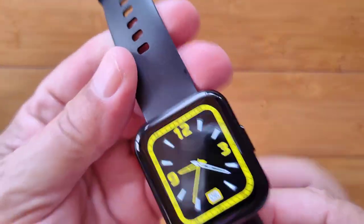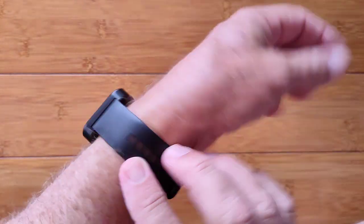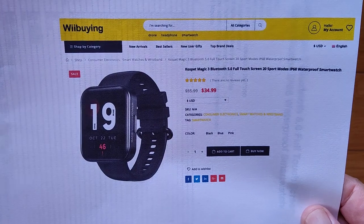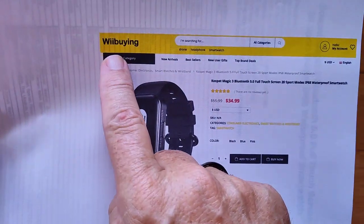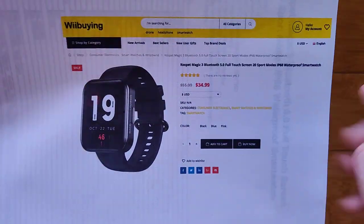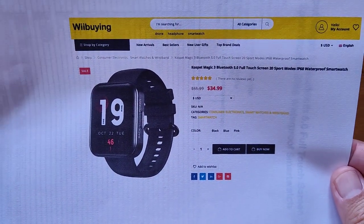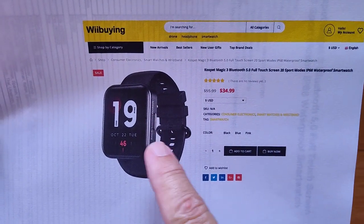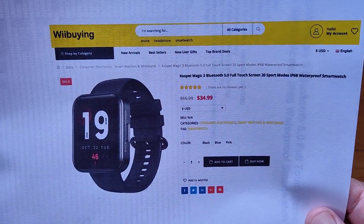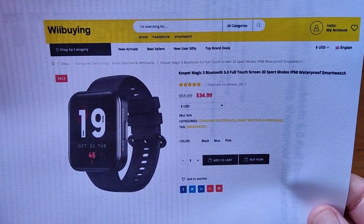Today we're talking about the Magic 3. Here it is on the wrist — very attractive, floats nicely on the arm, button on the side works really great. The CosPet Magic 3 is available from our brand-new partner WeBuying for about $35, less if you use our buying link and apply the coupon in the show notes. I think it's a pretty decent watch. Got a nice button on the side, or you can play with the twirly knob on the Y20 — either way, his and hers, a nice combination. Thanks for watching — we'll see you again soon.